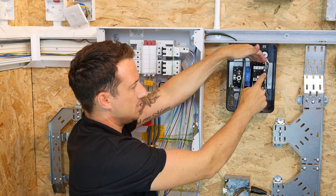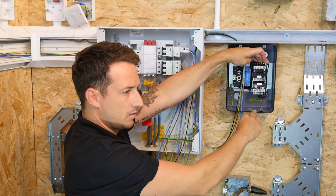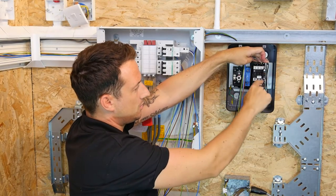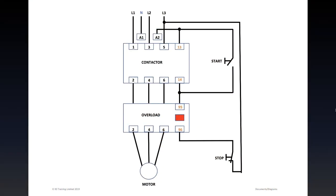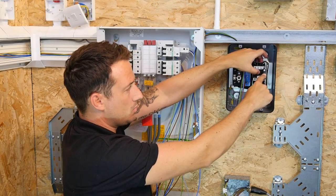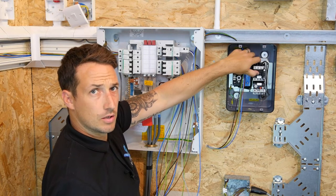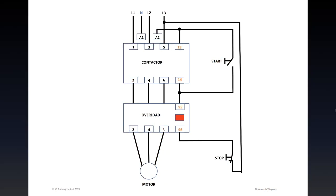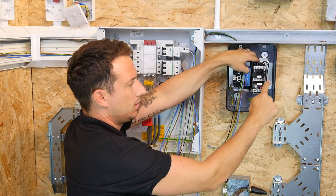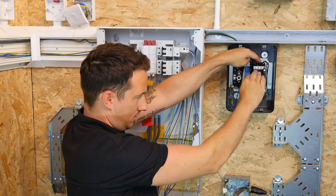The only way we can get this to happen is by pressing the Start button, which will bring in the contactor, which will then allow all three phases for the current to flow. For that contactor to come in, the starter — which is connected to normally open contacts — only when that is pressed will it energise the coil inside, which will pull in the contactor, allowing all three line conductors for the current to come through and the motor to run.